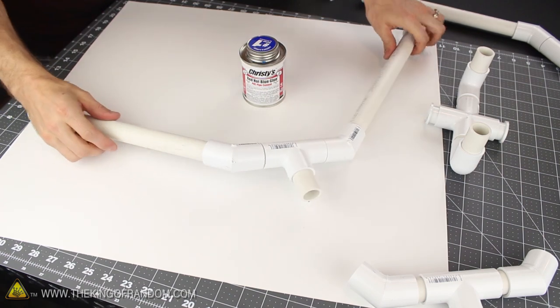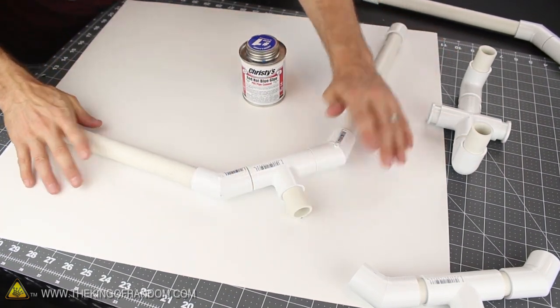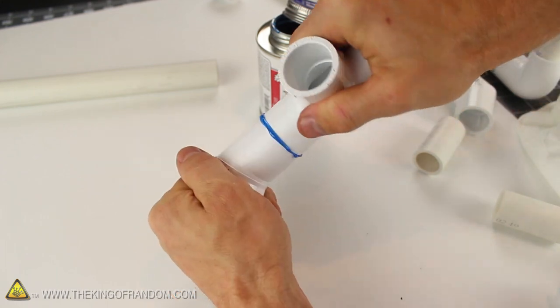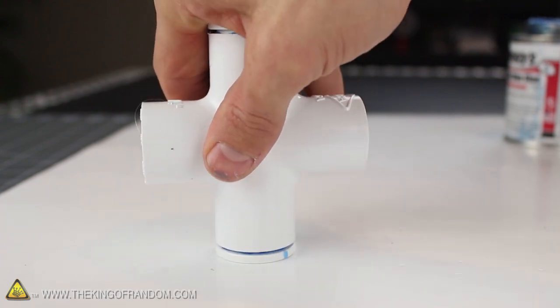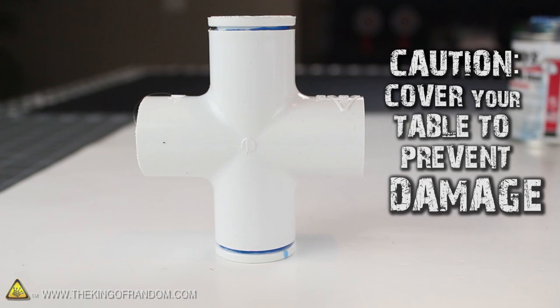Before we apply any glue, it's really important to make sure all the components are flat and aligned properly. The easiest way to do that is by pressing them down on the table. When you're confident you can keep them straight, go ahead and glue the components together in the usual way, by following the directions on your can of PVC glue. It's a really good idea to have some kind of paper or drop cloth covering your table, because this chemical glue is nasty stuff and can eat the finish right off your work surface within seconds.